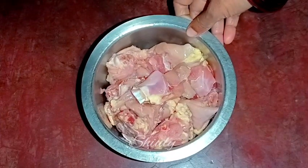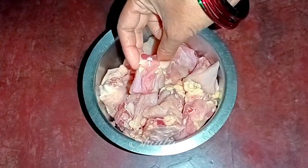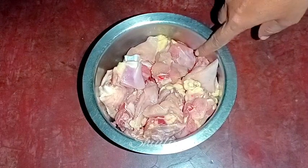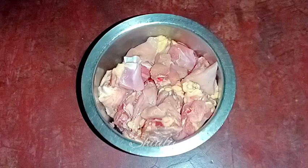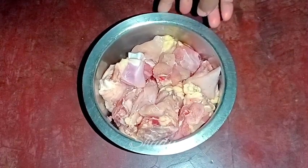Here is our chicken — I have taken 750 grams of desi chicken. You may notice it's red in color and the meat is a little hard. I washed the chicken very nicely and drained the water properly. I'm not going to marinate the chicken — no marination, no curd — but still it will be soft and delicious.